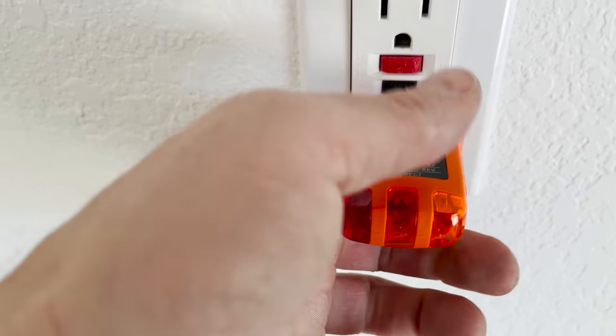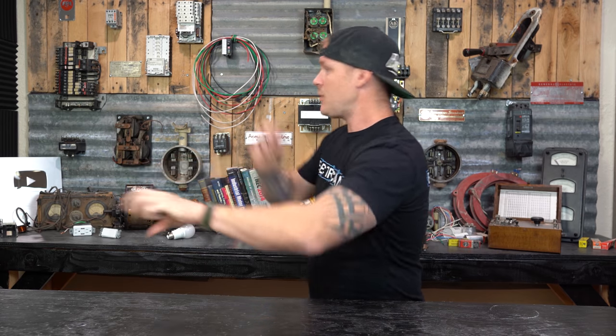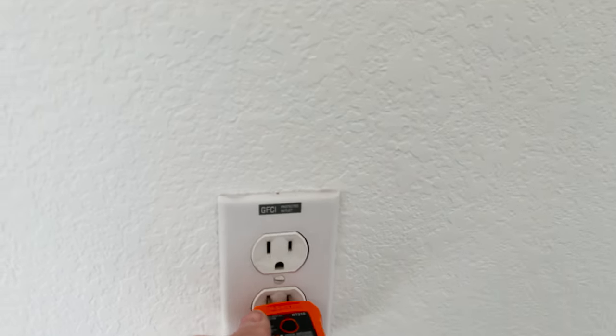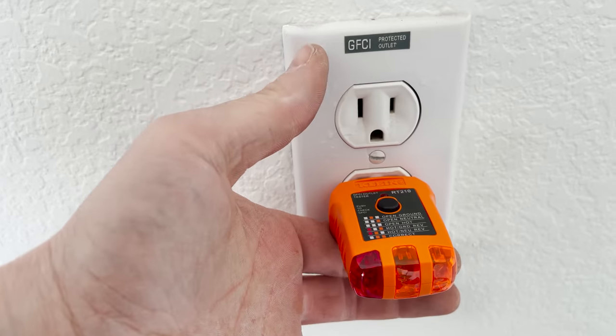If you have a GFCI circuit — say we're in a garage with a bunch of receptacles and one GFCI device at the very beginning — anywhere on that circuit where you plug this tester in, you can hit that button and it trips the entire circuit back to that device. It's really handy; a lot of electrical inspectors and home inspectors carry one around just to make sure GFCIs work or to verify that a receptacle in an area that should have GFCI protection actually does. You're going to use this thing constantly, so just keep one on you all the time.